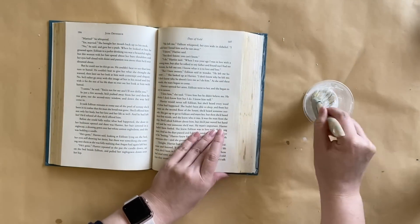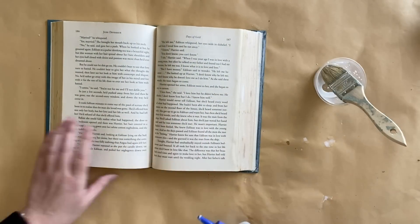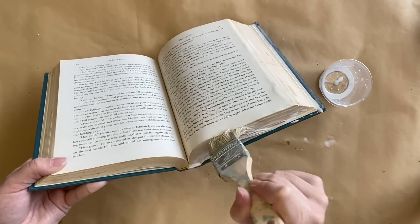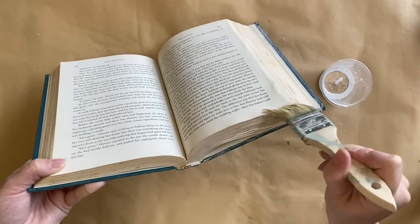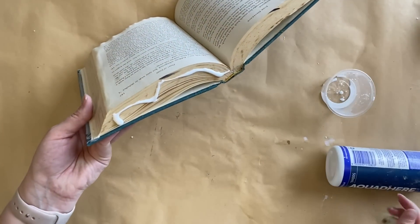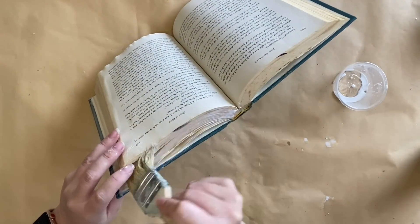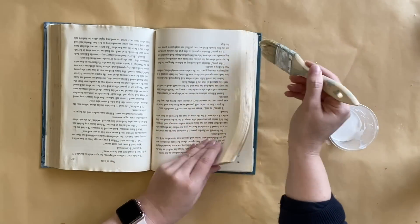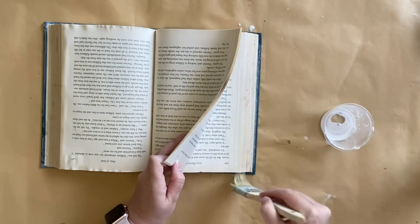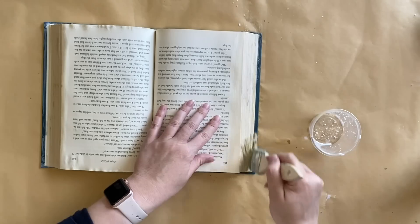I'm taking sections of the book and applying that same mixture so we can stick those sections together, and you'll see that I repeat the same process down the bottom. I'm adding some of that glue and then working that mixture into the pages. I want the pages to sit up a little bit as if it's an old book that's open to a certain page, sort of frozen in time. I'm going to continue adding that strong glue and the watered-down mixture to around the outside of the book, repeating the same process on the other side.